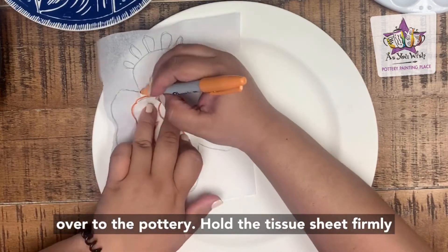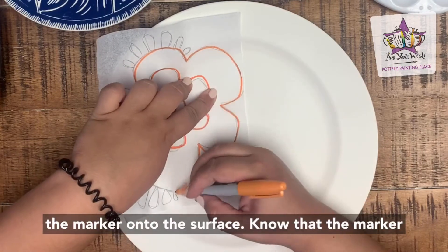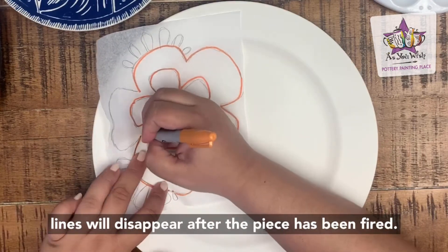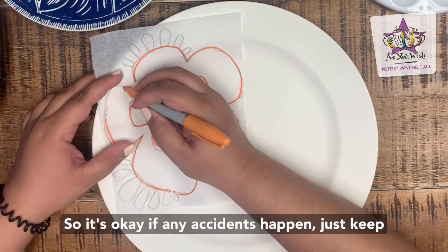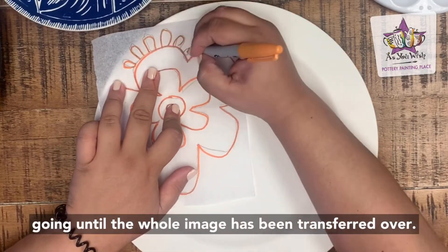Hold the tissue sheet firmly with one hand and with the other hand, press the marker onto the surface. Know that the marker lines will disappear after the piece has been fired, so it's okay if any accidents happen. Just keep going until the whole image has been transferred over.